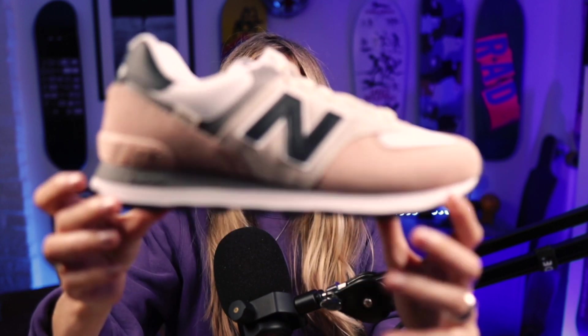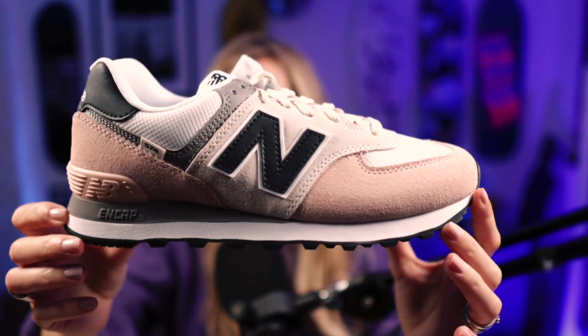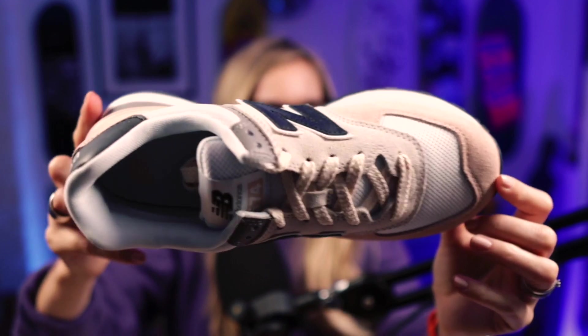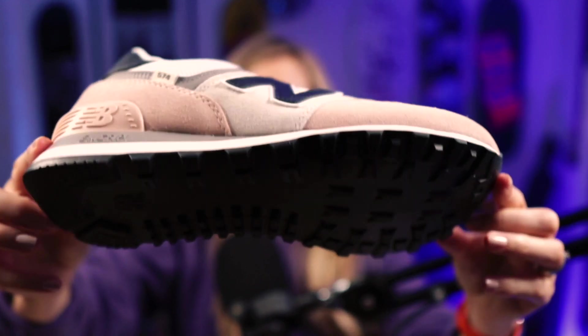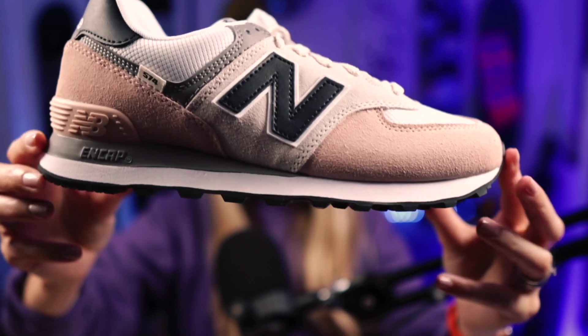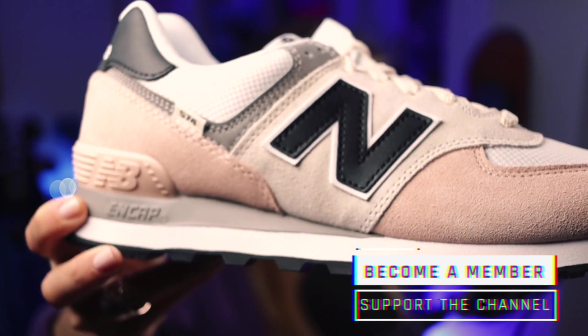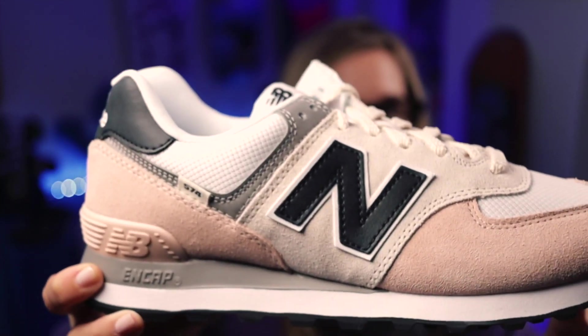Let's have a look. Colors — I love them, absolutely love them. I went with the 574, total classic shape. I didn't want to go for anything too out there for my first pair, so I went for muted tones. I really like this pink and the greys at the moment — they look really nice. You've got the pink, the pale pink.